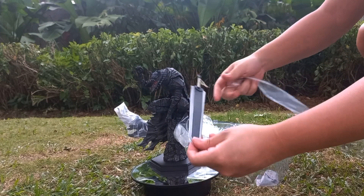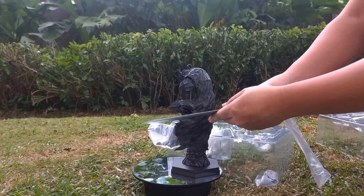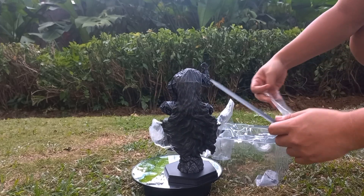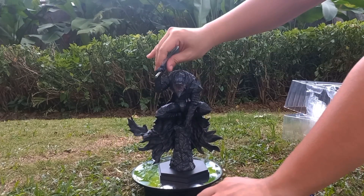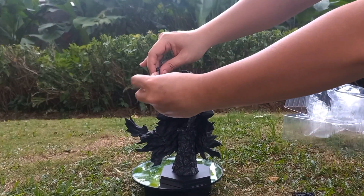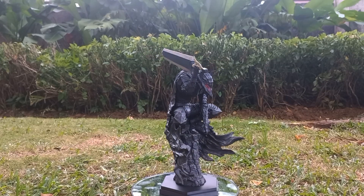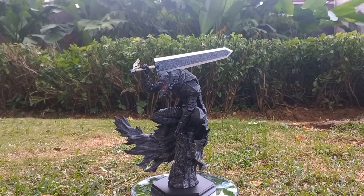As I mentioned, the sword does come separately here so you have to attach it. It is a great sword — Dark Souls style. So let me just attach it over here. To attach it, you basically just have to remove the end of his handle and slide it in through his palms. As you can see, it is really really beautiful.